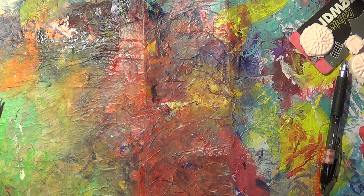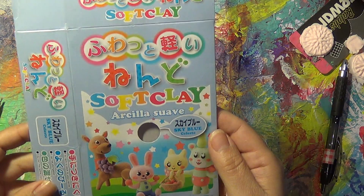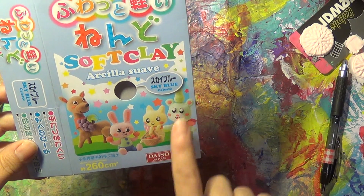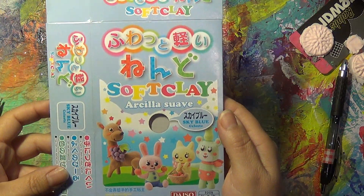Hi everybody. I just want to share with you guys what I'm up to — I decided to just turn the camera on and share what I'm doing. This product I'm showing you is from Daiso Japan. It's a soft clay and the color I'm using is pink. The packaging looks just like this.